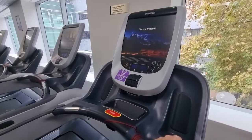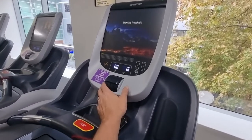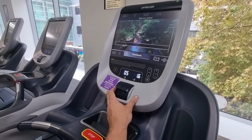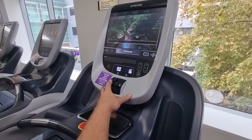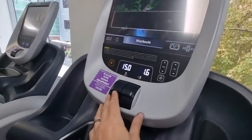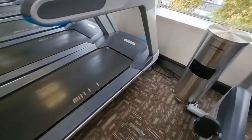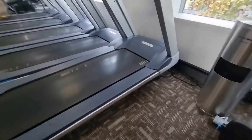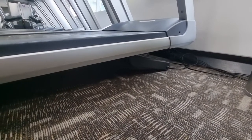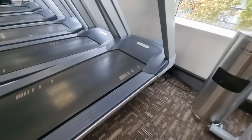Let's start the treadmill and check if the incline is now working. Waiting for the screen to come up — increasing the incline — and yes, the incline is working fully and properly. The warning is gone from the screen. I've held it up to 15 and it's gone to 15. We can see the treadmill is actually physically raising up.